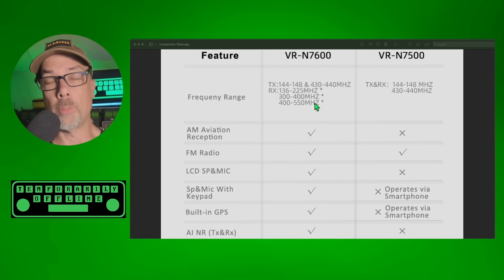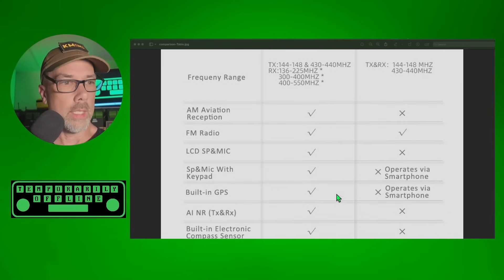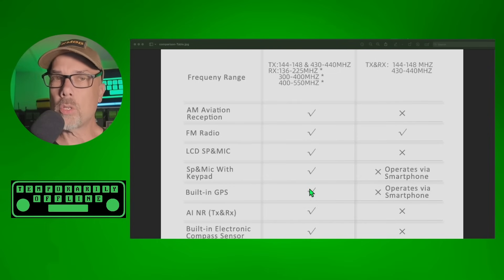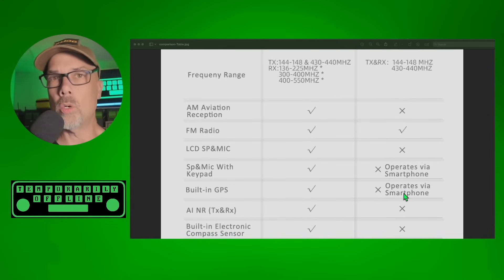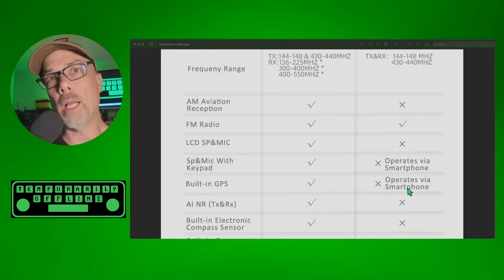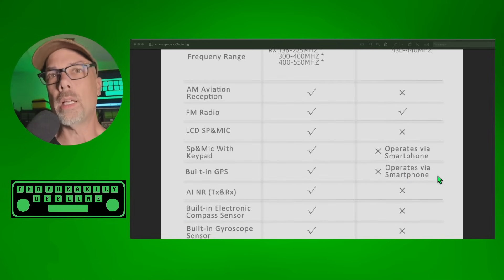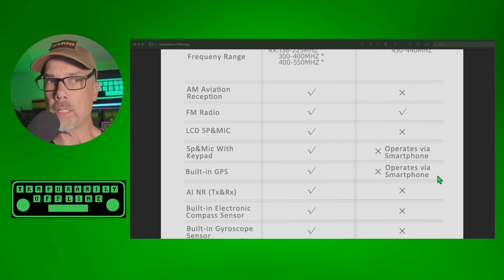Hopefully everybody else will start playing catch up and we'll get some real advancement in ham radio here soon. The 7600 has its own built-in GPS sensor, while the 7500 does not — but the 7500 will rely on your smartphone's GPS to make that happen. As an example, I can have my 7600 set up as an APRS beacon and it will beacon my position independently, without needing to be near my smartphone. With the 7500, I need that smartphone in order to get GPS capability.